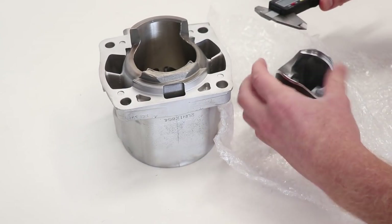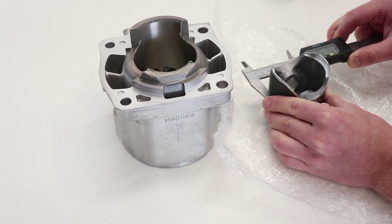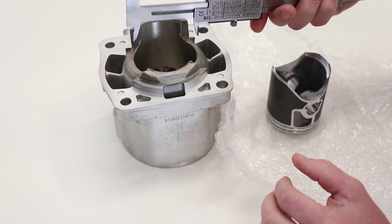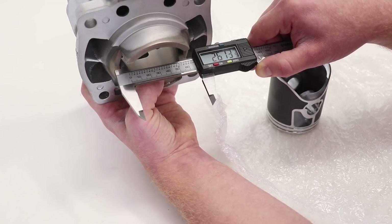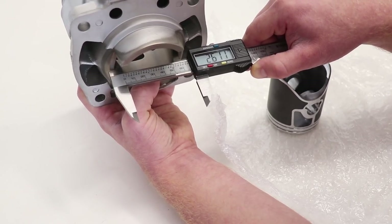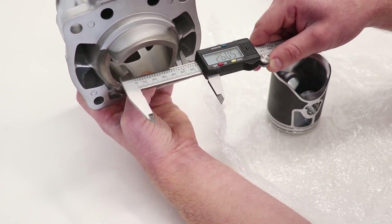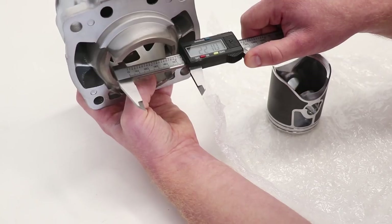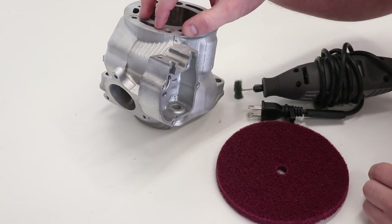I'm measuring the piston about halfway up the skirt — we're looking at 2.610 inches. Then measuring the inside of the bore we're at 2.613 inches. These calipers aren't very accurate, but that measurement works out to about 20 to 30 thousandths of an inch, and the spec is 24 to 29 thousandths, so it falls within that range.